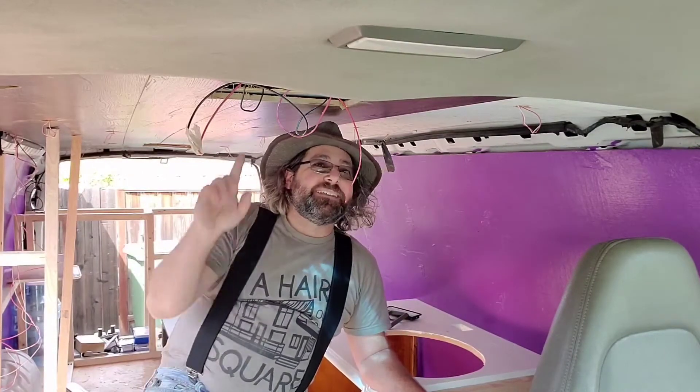But today we gotta button up this ceiling and get this thing done — get this checked off of the list. So with that, let's get to it.